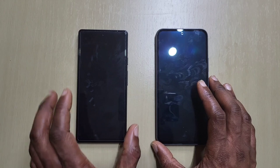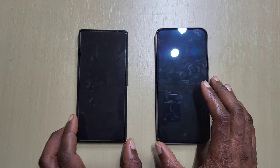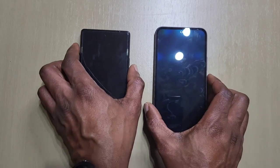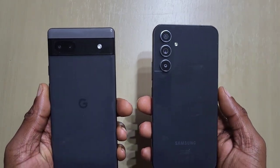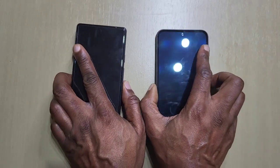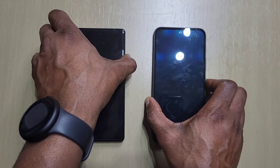The vibration motor does feel a bit stronger than the Pixel 6a straight away. I'll just show you guys the Pixel 6a and the A54. Okay, let's boot them up.